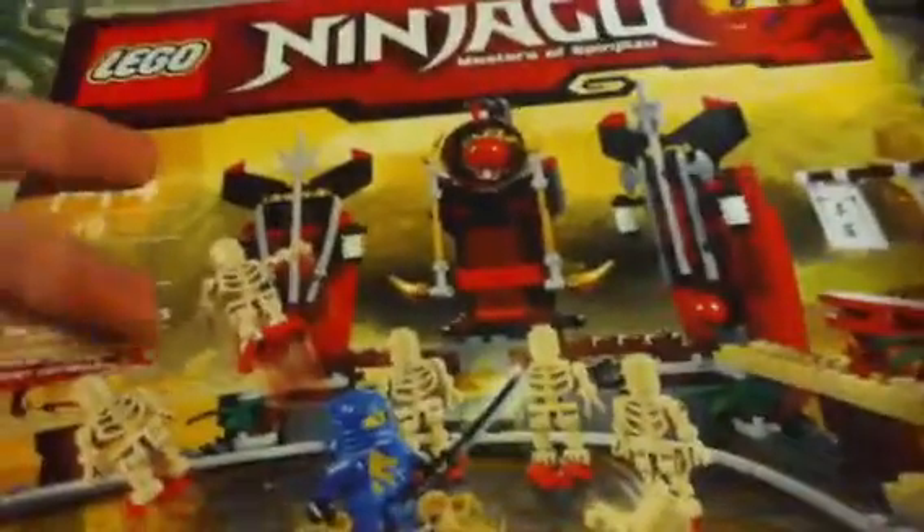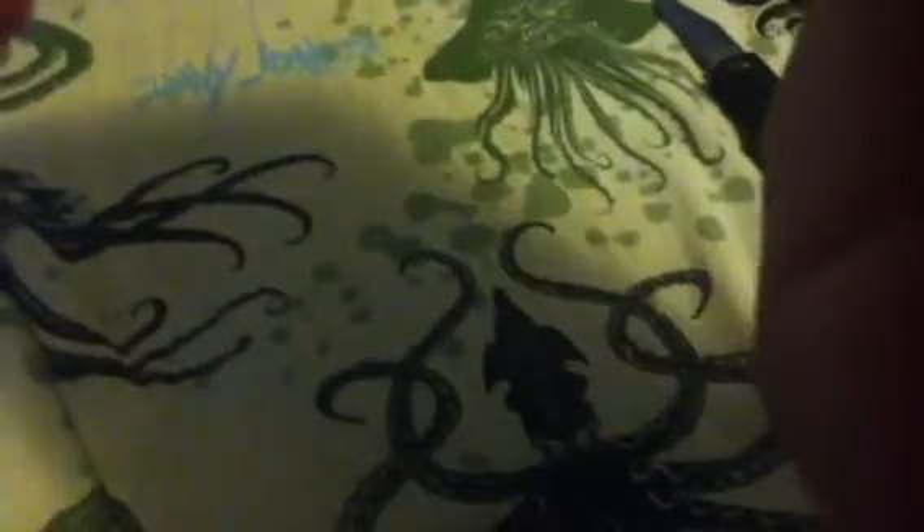I really wanted to get JDX with the Dragon, which my friend Pylova got. Skeleton Bowling — I actually did not know about this Ninjago set until a couple days ago. I was doing some research and watching some unboxings, but I guess it's pretty cool. It comes with a lot of weapons, but it doesn't come with any of the golden weapons, which I'm pretty mad about.